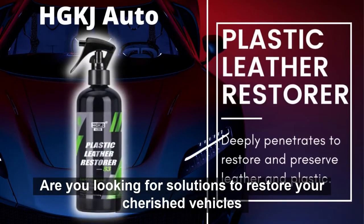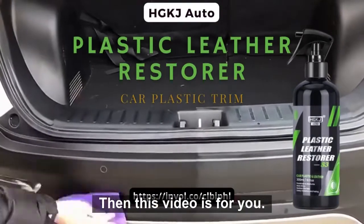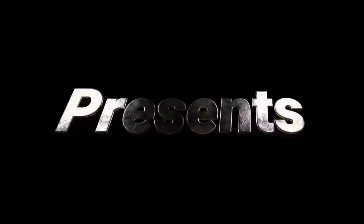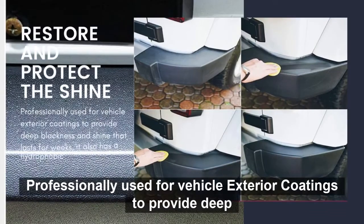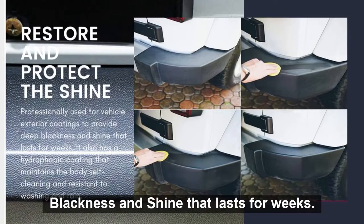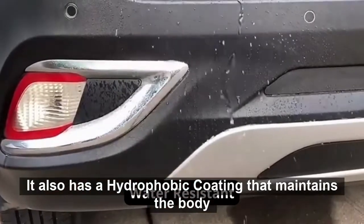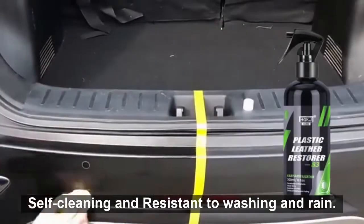Are you looking for solutions to restore your cherished vehicles without spending too much money? Then this video is for you! Professionally used for vehicle exterior coatings to provide deep blackness and shine that lasts for weeks, it also has a hydrophobic coating that maintains the body self-cleaning and resistant to washing and rain.